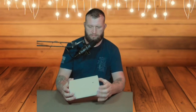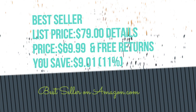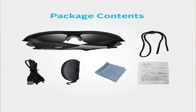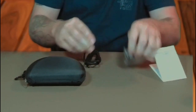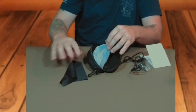They come in this white box — very basic. These cost about $69, so not too bad. The first thing we notice, they come in a pretty cool case, with a little bit of reading material on how to set them up. They come with a micro USB cable and this little glass strap. They also come in this nice little case, and if we open it up, there's a nice little cleaning cloth — probably microfiber.